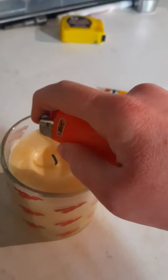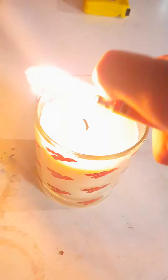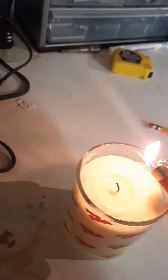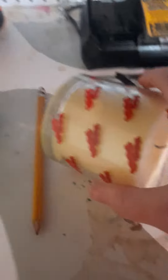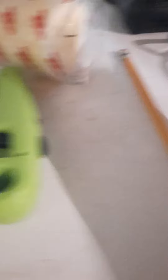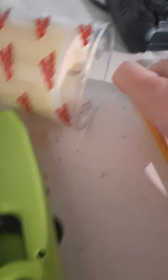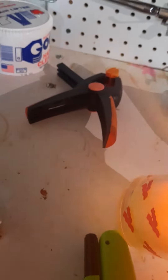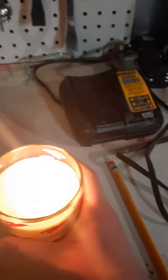What you're going to do, just take your lighter. Oh crap, that almost burned my finger off. Okay, maybe I should... there we go. There we go. Alright, there we go. Got our candle.